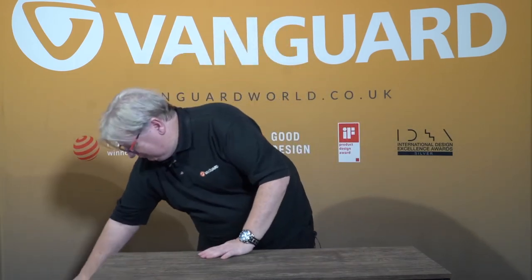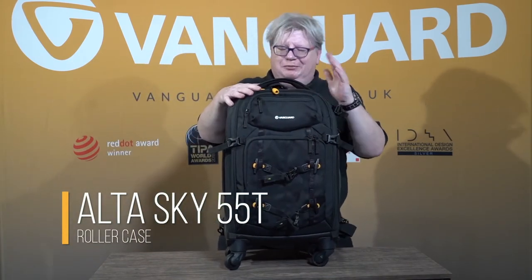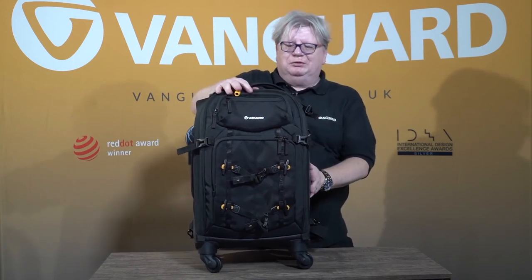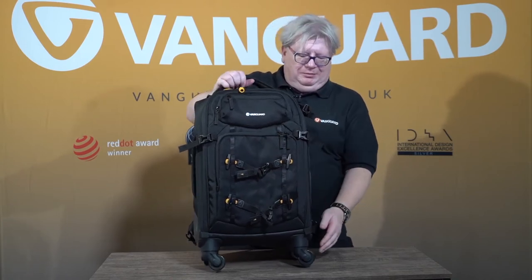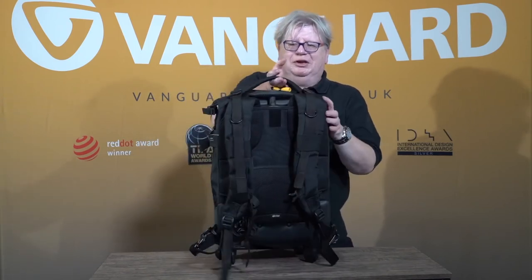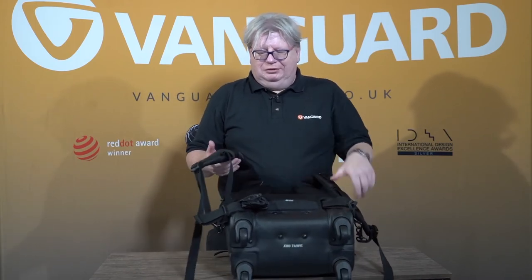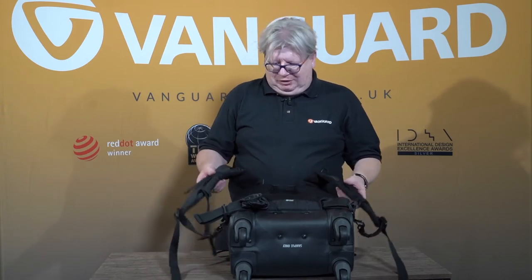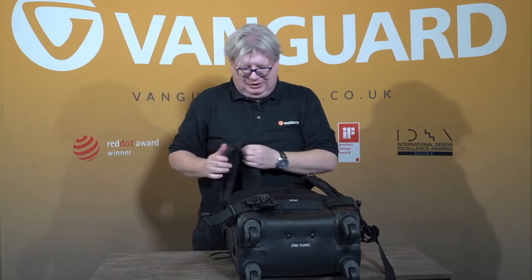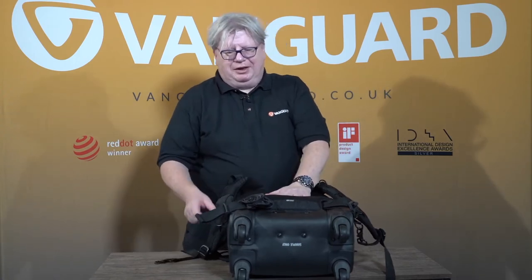The same size as the 49T effectively, and again carry-on within the limits of your airline, is the 55T. When we launched it, it won the T-Pro award for best bag, because not only is it a roller case with the very popular four wheels rather than two, it also has a full, very comfortable backpack harness with plenty of airflow. If you're not using the harness, it can just detach and gets tucked down inside here, out of sight, out of mind, and it also makes the bag look that bit smaller.